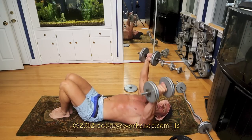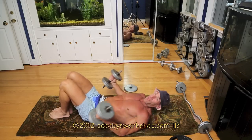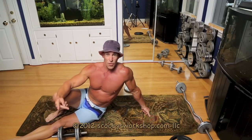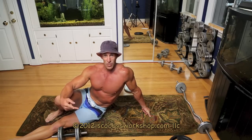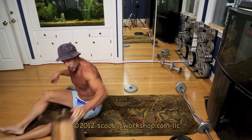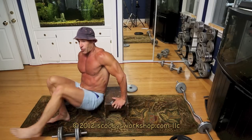So again, we're doing the dumbbell flies 8 to 12 reps. If you can do more than that, add more weight; if you can't do that, use less weight. Do your first set, rest 1 to 2 minutes, do your second set, rest 1 to 2 minutes, do your third set. Then we're going to do shoulders — that was our two exercises for chest, now we're going to do two exercises for shoulders.